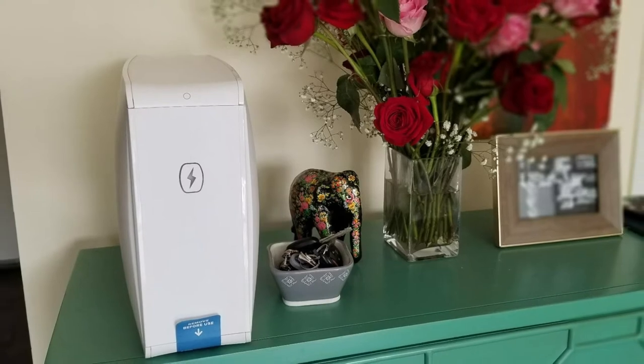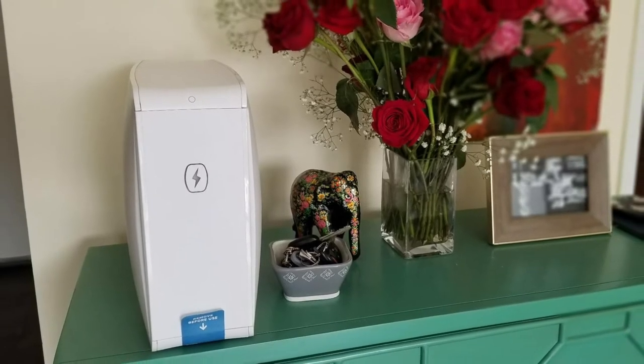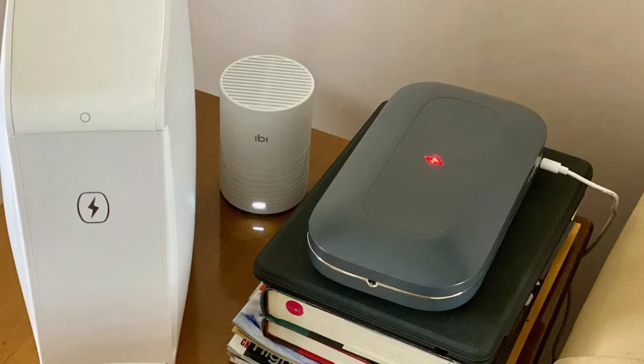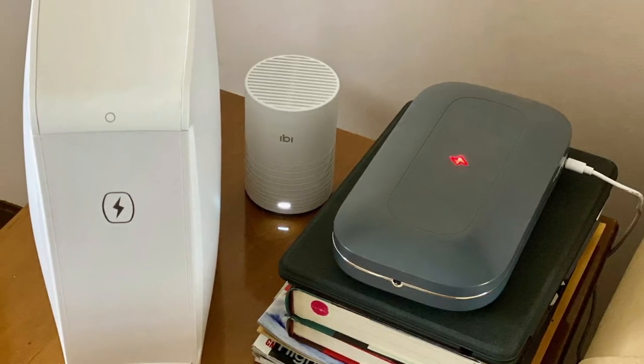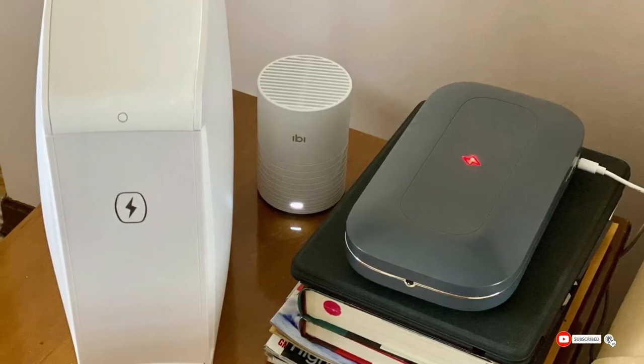It's certainly not cheap, but users credit its stylish design and lasting performance. Some people have complained about a metallic odor that gets emitted when in use, but overall it's still one of the most highly praised and reviewed UV sanitizers around.